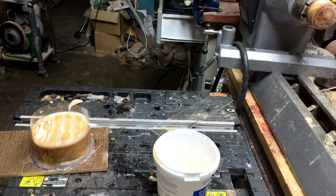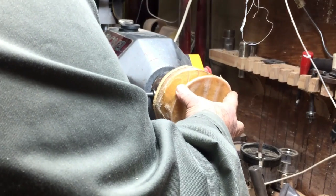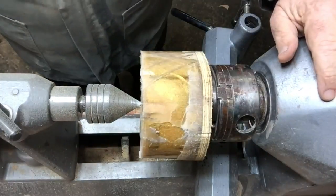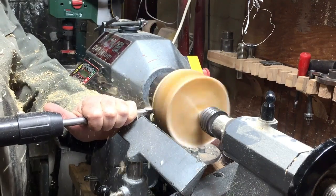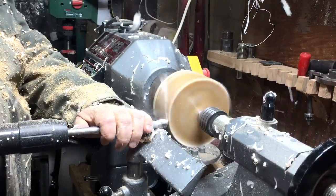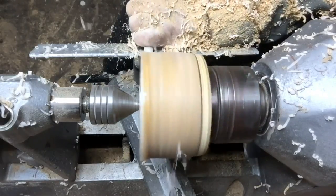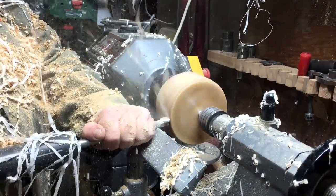At this stage I'll take it to the bandsaw, cut it round, and I'll drill a 55-millimeter hole in the back to create a recess into the plywood. Now I'm going to start doing the shape I want, and the main thing is that I have to get into the lines so the lines will be visible. I'll try to make it equal on both sides so the lines will be on both sides of the ball, exactly the same.